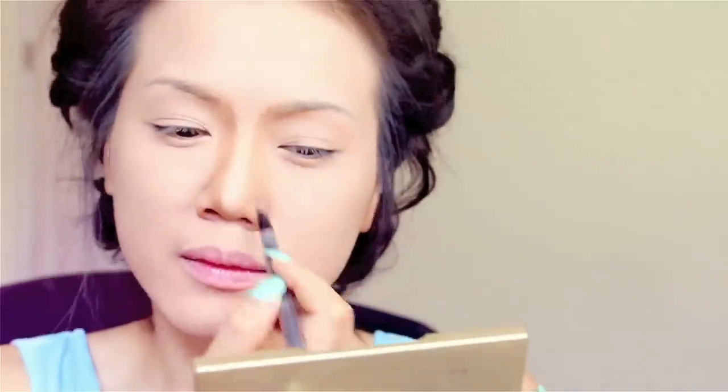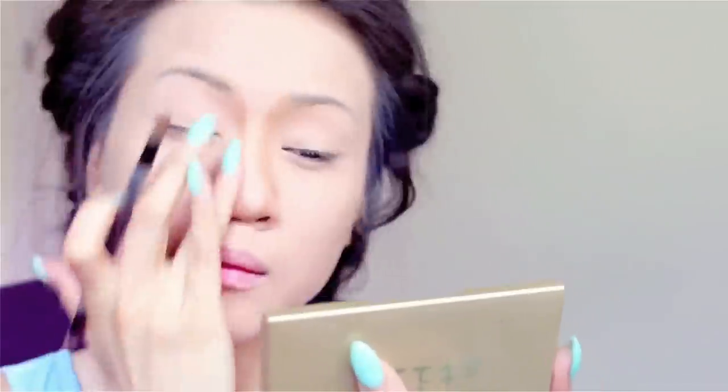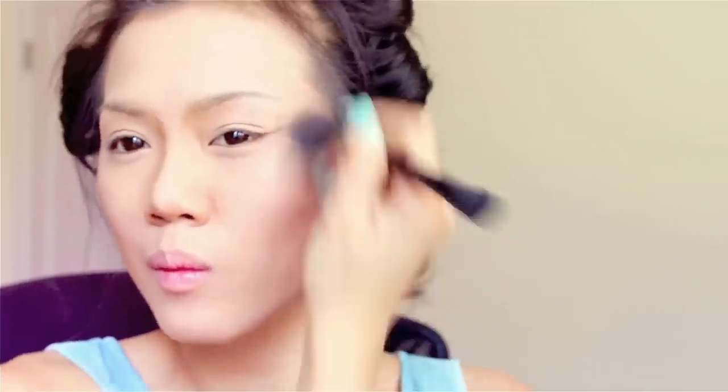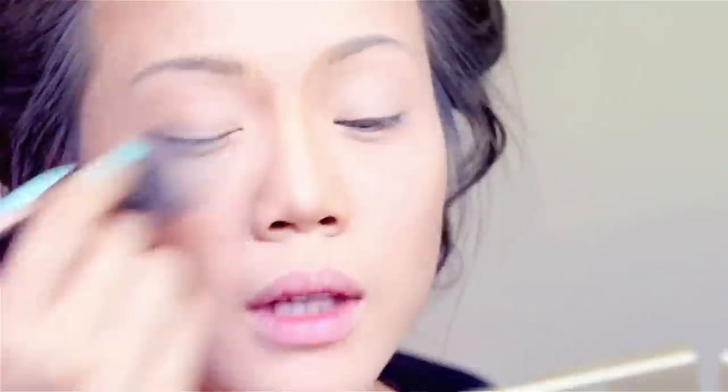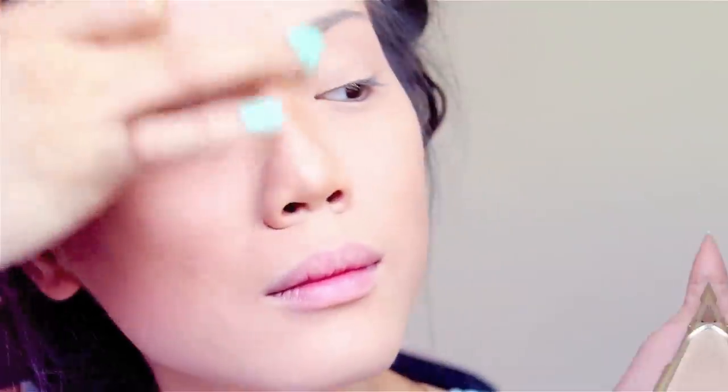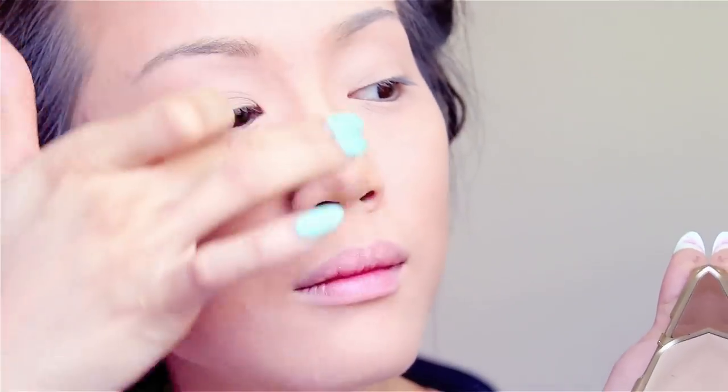Because you've seen me contour so many times, I'm not going to spend too much time on this — the basic routine is all the same. This product is really worth the money. I'm starting to really love the creamy contour and highlight over any powder because it gives my skin a very wet, moist, shiny kind of cover-girl look. My favorite brand of blush is by Hourglass, and this is the ambient palette.